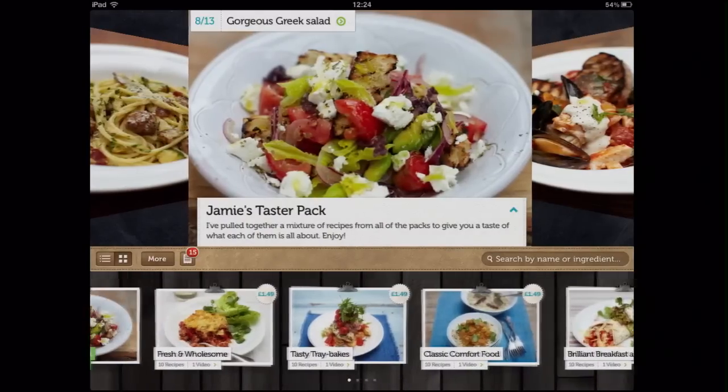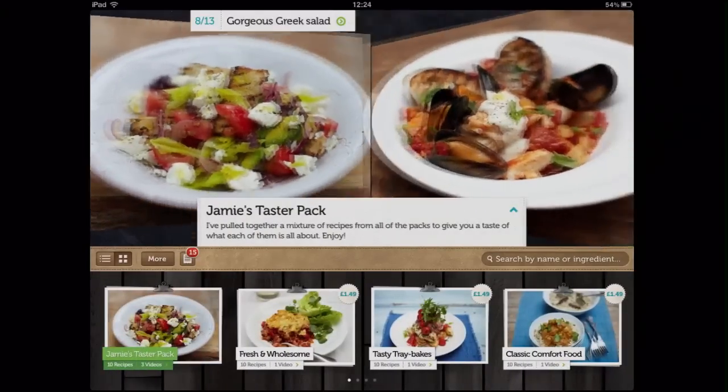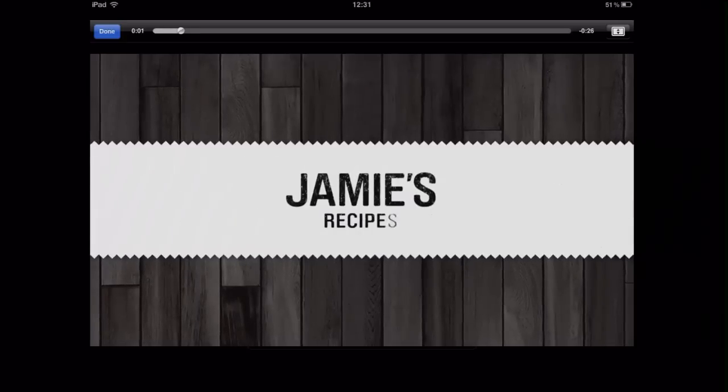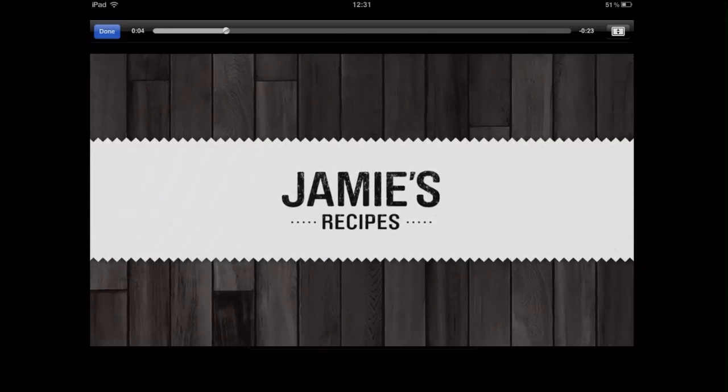In cover flow view, you can scroll through your recipe library in the top half of the screen and view Jamie's instructional videos. Here you can watch videos optimized for your iPad.